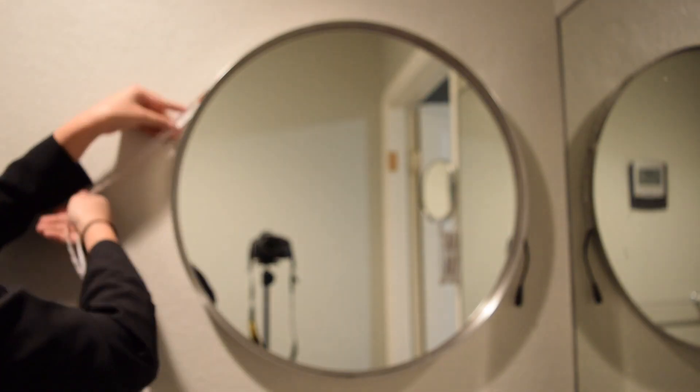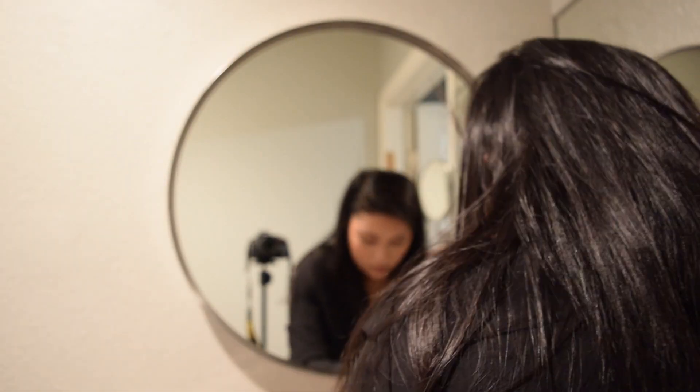So first I'm gonna start off by seeing how far the distance is from the cord to the actual mirror. And then when I plug in my lights, I'll be able to wrap it around. These lights have a sticky tape on them, so they'll stick right onto the mirror. So I'm just peeling the tape off the back and sticking it to the mirror.